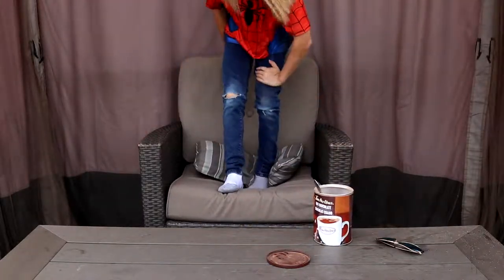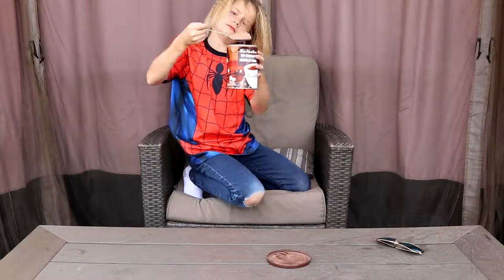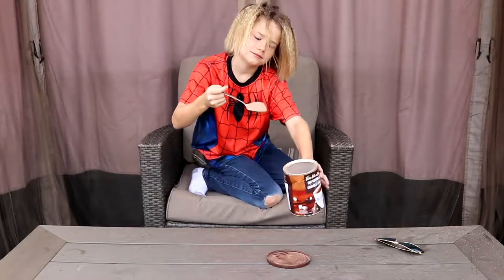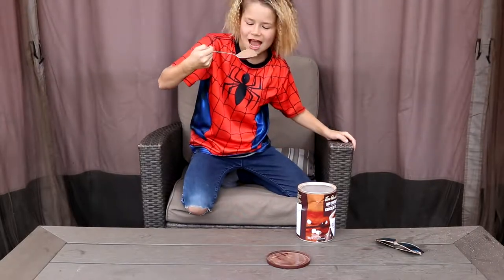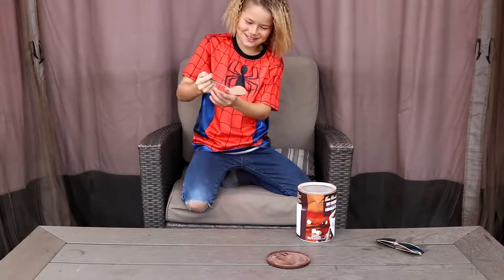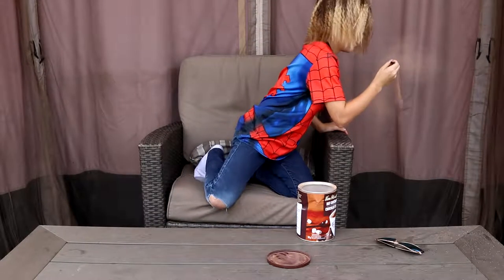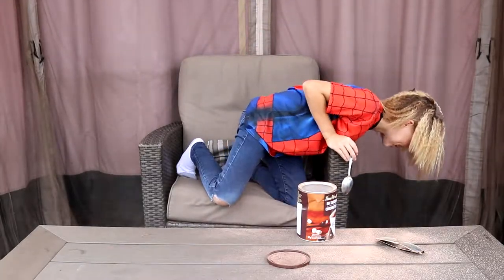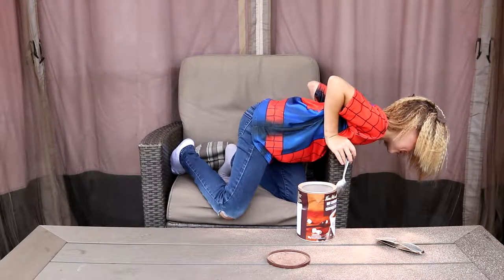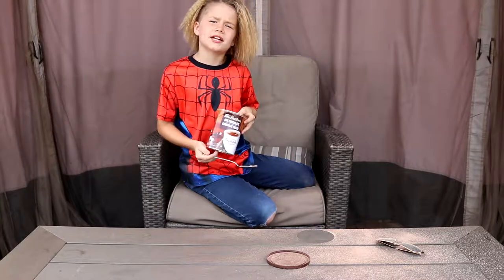I can't breathe. I'm going to try another one. Let's do it. Three, two, one. I can't even put this in my mouth. Watch this. A little bit. Yum, yum, that's good.